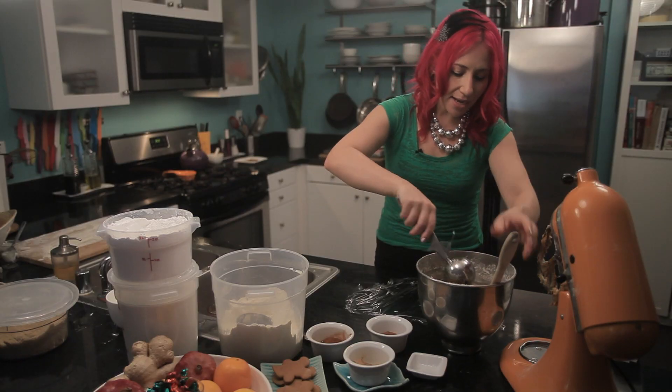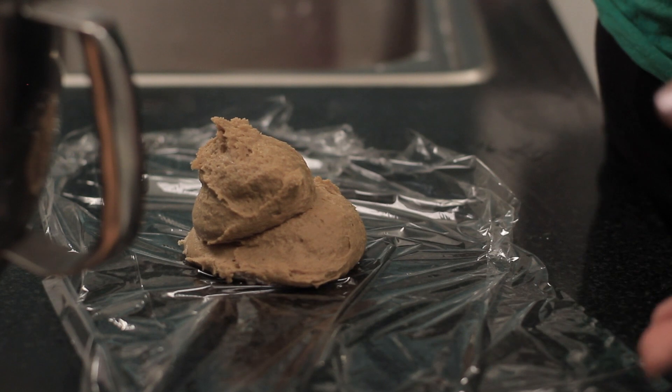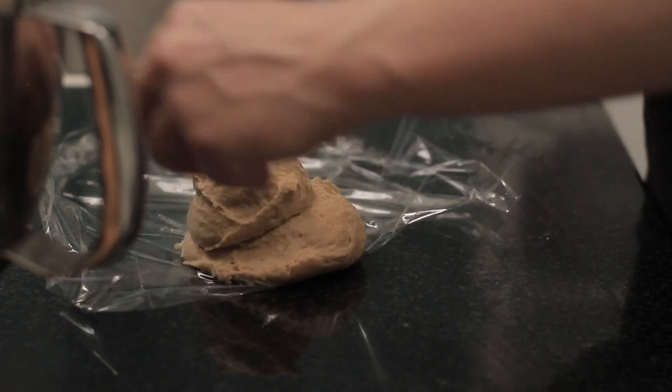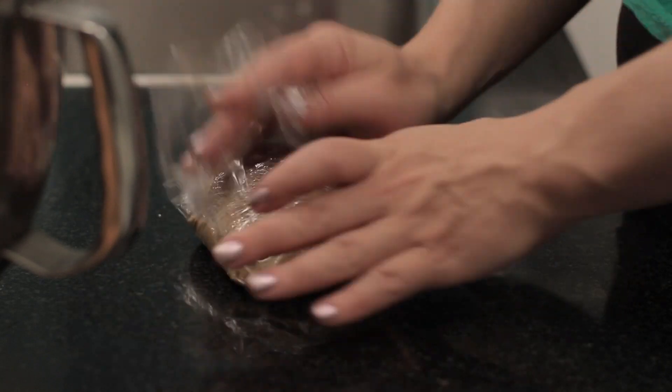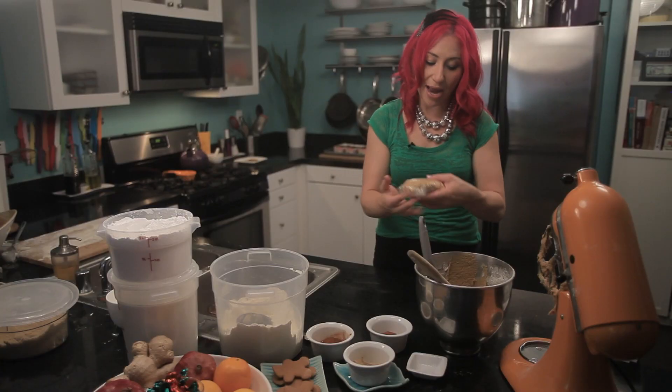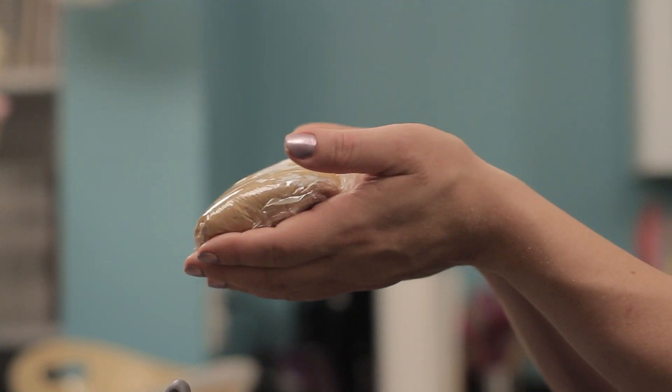I'm just going to take a couple scoops of my cookie dough, put that on a piece of plastic wrap, then just wrap it up and put it in the refrigerator for about an hour. This is the perfect size for rolling out little batches of gingerbread men.